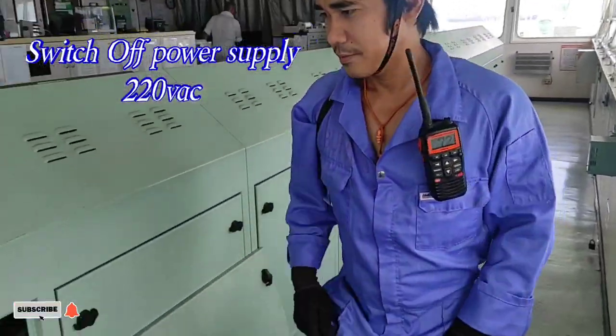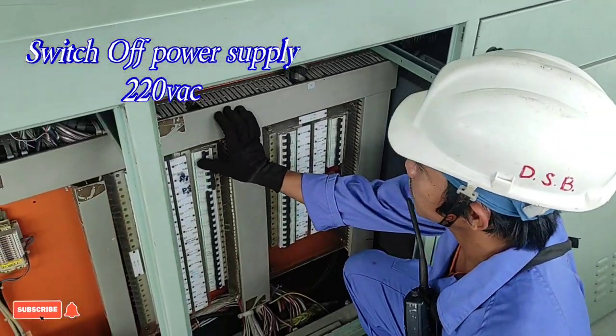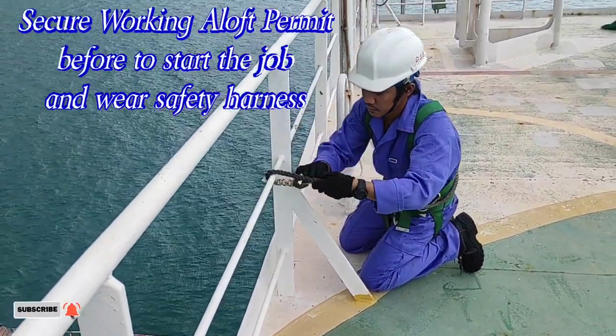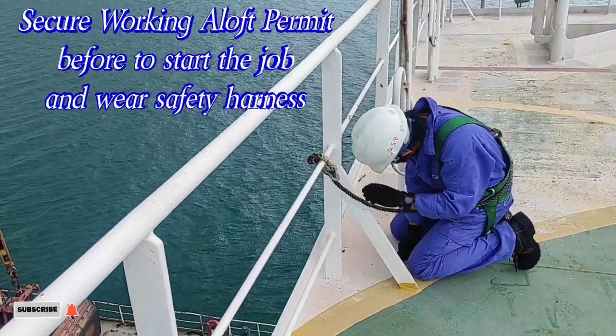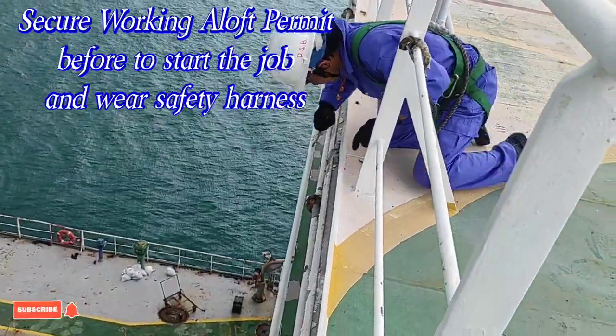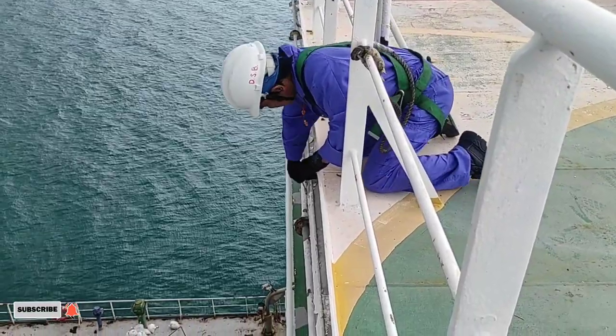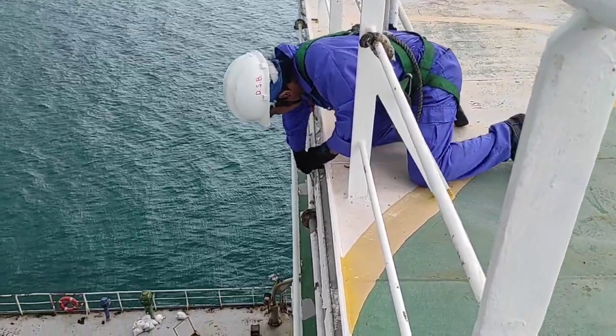Ngayon ay papatayin ko na yung power supply na 220 volts AC. Sa mga ganitong trabaho dito sa barko, need mo na gumawa ng working aloft permit bago mag-umpisa. At syempre, dapat naka-safety harness dahil may kataasan ang pag-tatrabahoan natin.